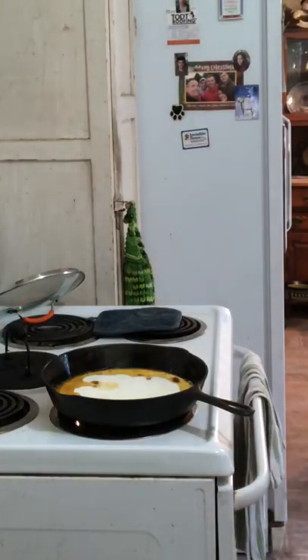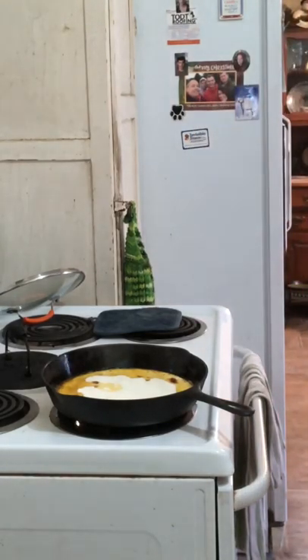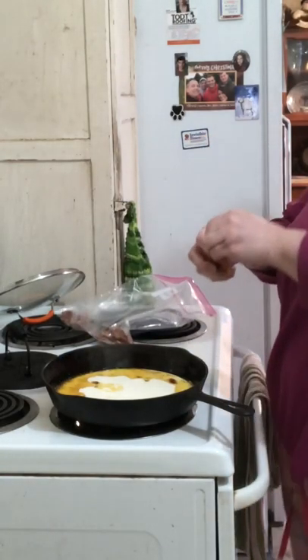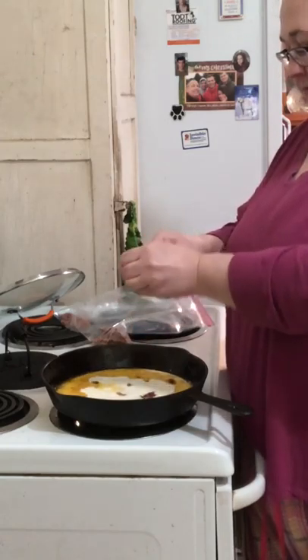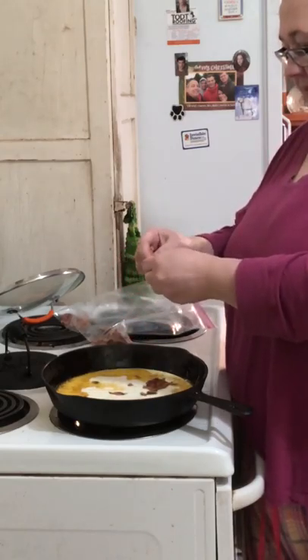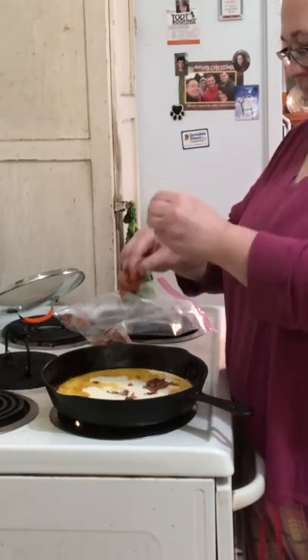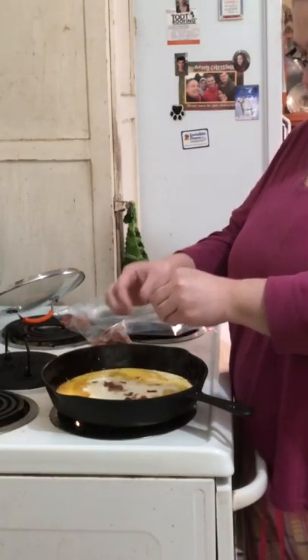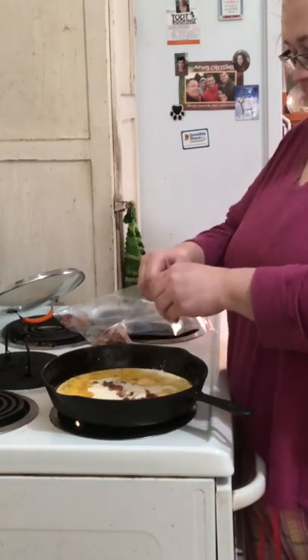You know what would be good in that? Some bacon left over from last week's cooking! Chicken, bacon, cheese — what else? Oh man, that would be amazing. Oh there went a big old hunk of bacon that fell in. A little bit of garlic would be good in here too.